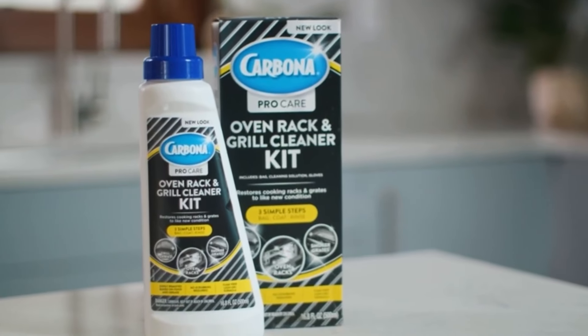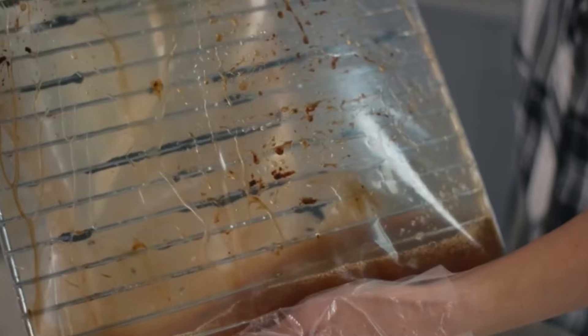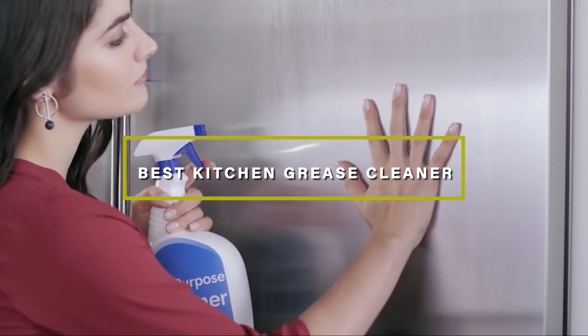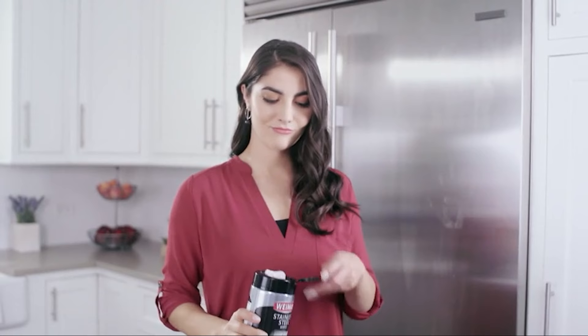Welcome, kitchen aficionados. Today we're tackling one of the toughest challenges in kitchen cleaning: grease. From stovetops to ovens, grease can build up and become a stubborn mess. Fear not, as we dive into the top seven kitchen grease cleaners of 2024. These products promise to tackle grease with ease, leaving your kitchen sparkling clean and grease-free.